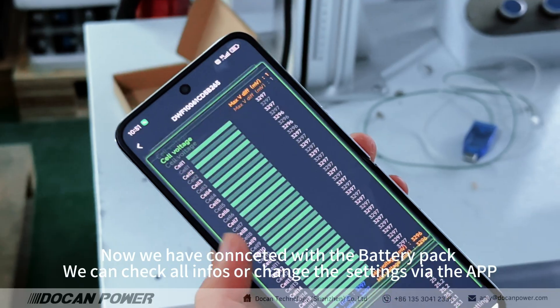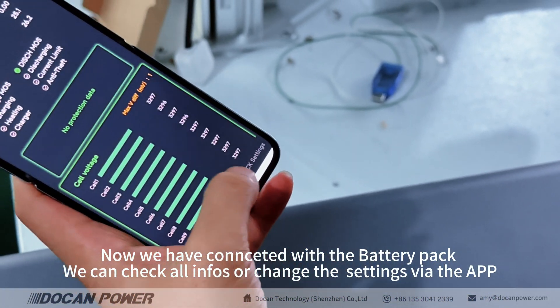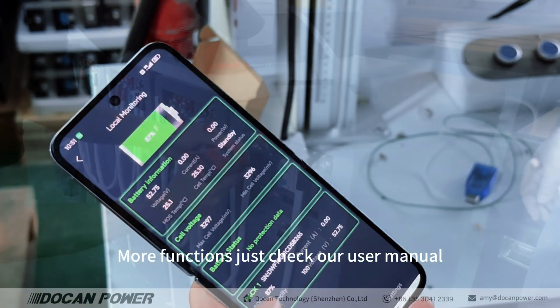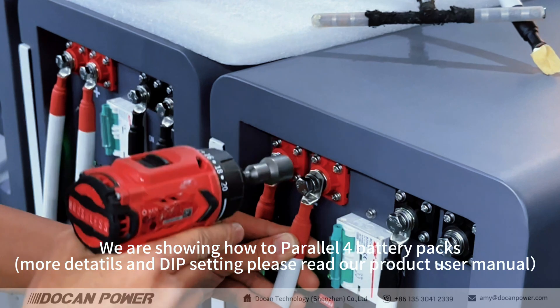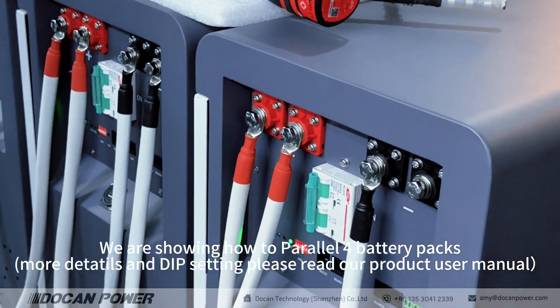Now we have connected with the battery pack. We can check all information or change the settings via the APP. For more functions, check our user manual. Our battery pack supports parallel expansion up to 16 packs. We are showing how to parallel four battery packs. For more details and DIP settings, please read our product user manual.